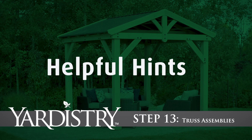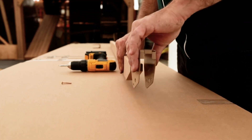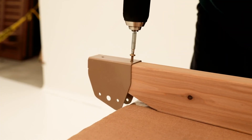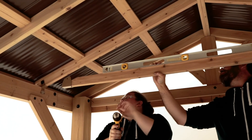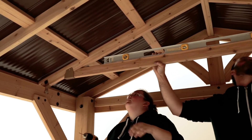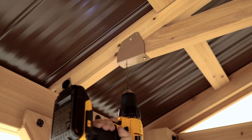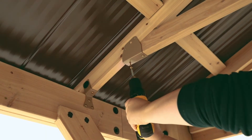Step 13: Truss Assemblies. Place a tie wrap bracket to each end of a tie so it fits tightly. Attach the bracket with one pan screw through the hole that is closer to the middle of the tie. Inside the gazebo, get a helper to hold the tie in place between two rafters so that it is level. Attach the tie bracket to each rafter with the appropriate hardware. Pre-drill through the other hole on the bottom of the tie wrap bracket before attaching it with a pan screw.